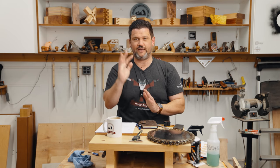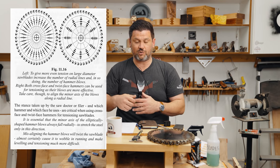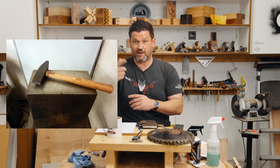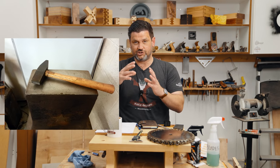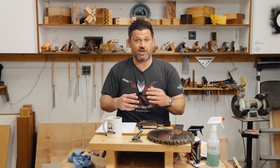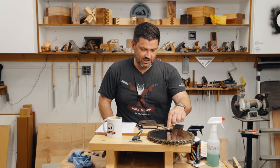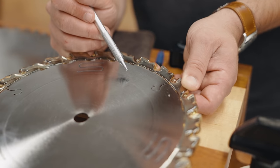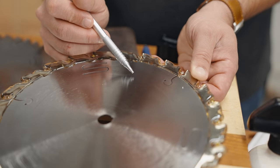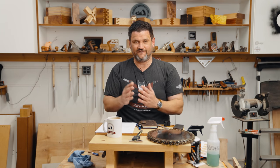If blades were perfectly dead flat without any tension in them, they would wobble and vibrate really badly. Some of the best blades on the market are still hand-hammered in a very specific orientation, which forces the blade to have tension in the right direction. Blades like the CMT blades are tensioned using a very powerful roller — you can see the tension ring on the CMT blade, and that's what keeps the blade flat when it gets up to speed.